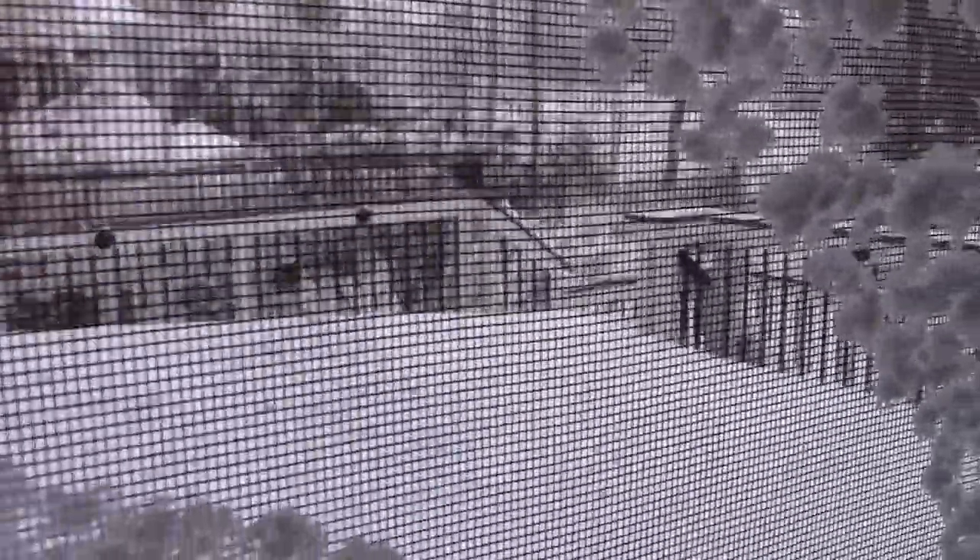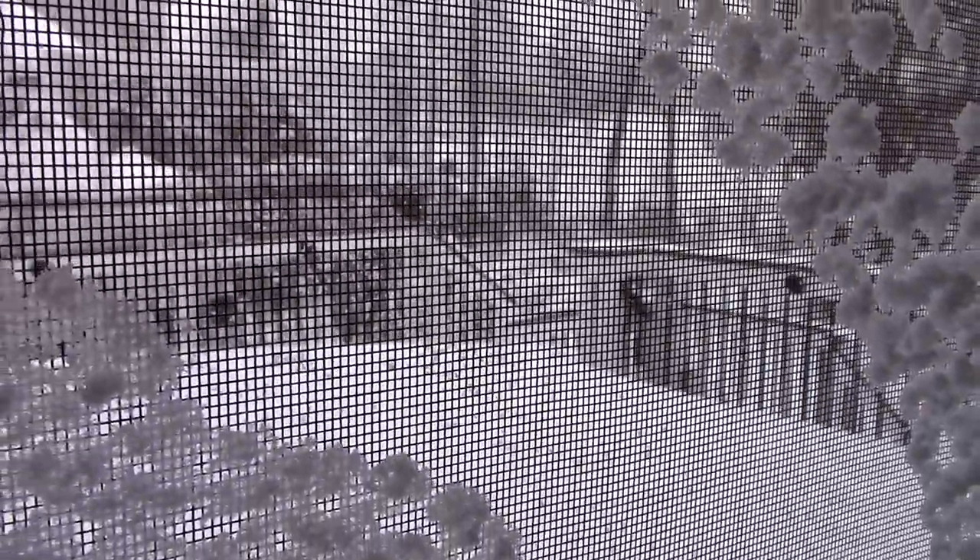So this winter we had several really cold days and the room that Gimli is in is over the garage which isn't heated, so the room can get a little chilly sometimes. We run a space heater during the day but not at night for safety reasons.